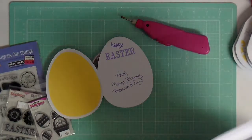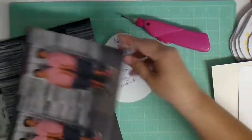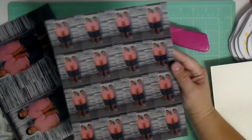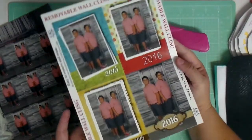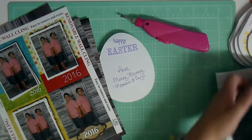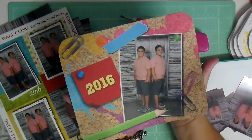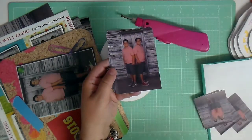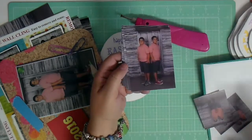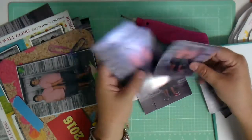The package they gave us at school was very odd. They gave you the normal eight by ten, two five by sevens, and one sheet of wallets with 16 wallets. But then it came with four removable wall clings — like, where am I going to put those? And then it came with a mouse pad. I really don't need a mouse pad. What I needed was either more five by sevens or three and a half by fours.